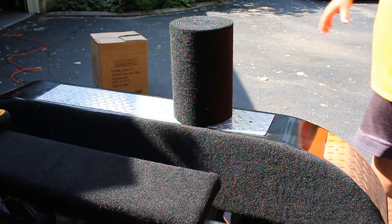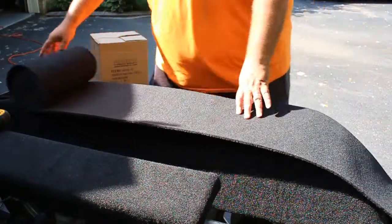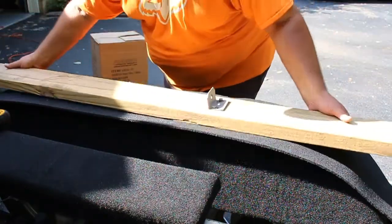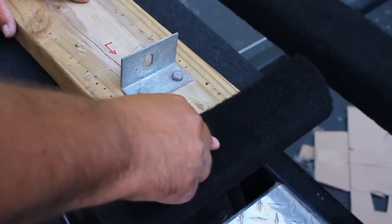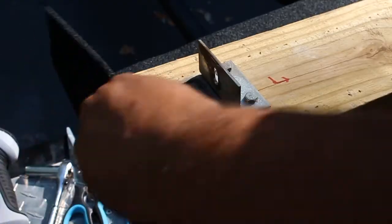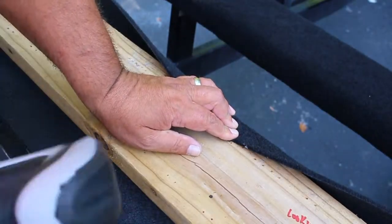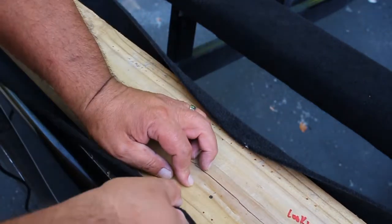With no workbench available, I had to work with what I had, so I unrolled the carpet and laid it over the top of the fender with the inside of the carpet facing up. Then I centered the bunk over the carpet, placing the top side of the bunk face down. I made sure the carpet was centered and had plenty of overlap on both ends, then I started in the center of the bunk and began to staple and pull the carpet tight, working my way toward one end.